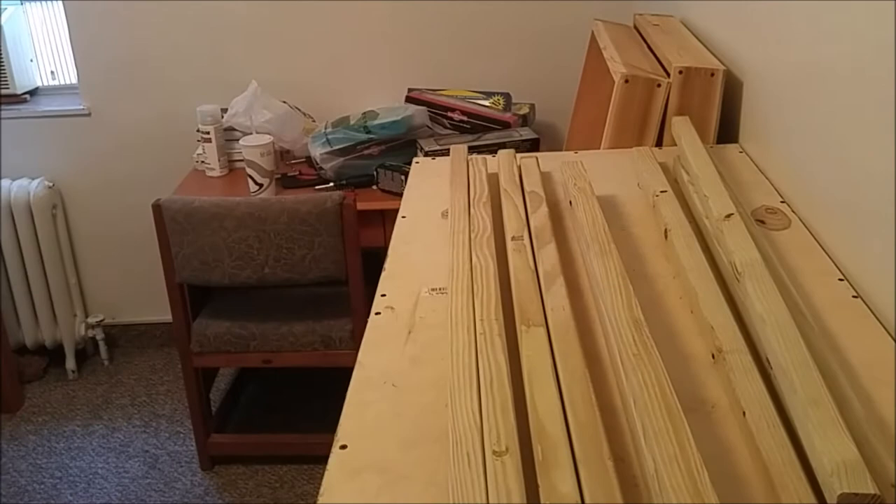This will be kind of a progress video — by the time the video's done, all the bench work will be done too, so it should look a little bit better than this even.